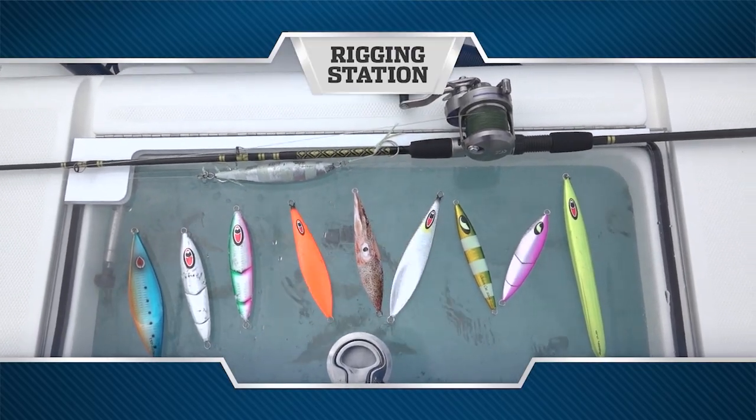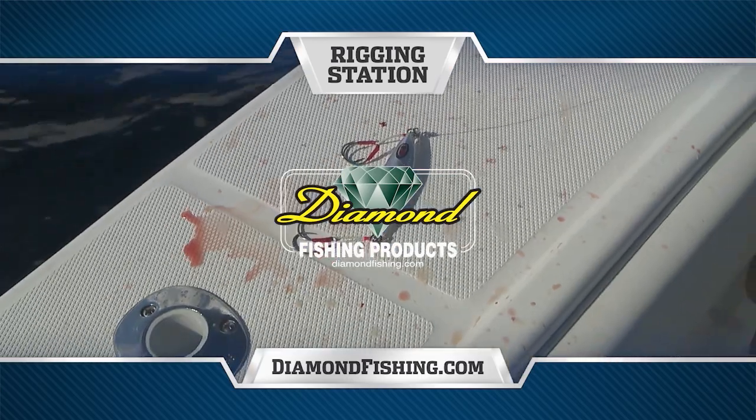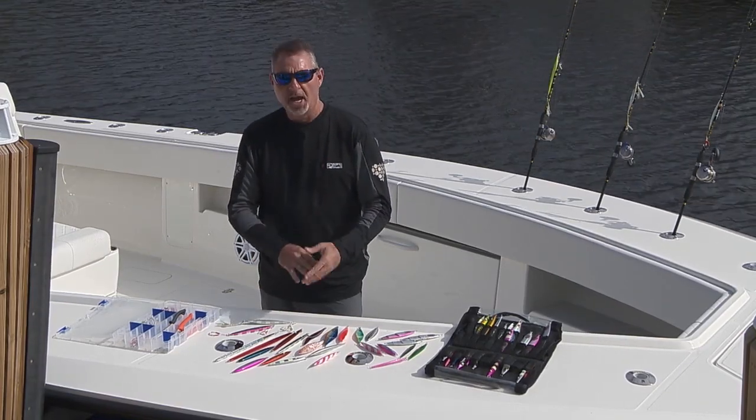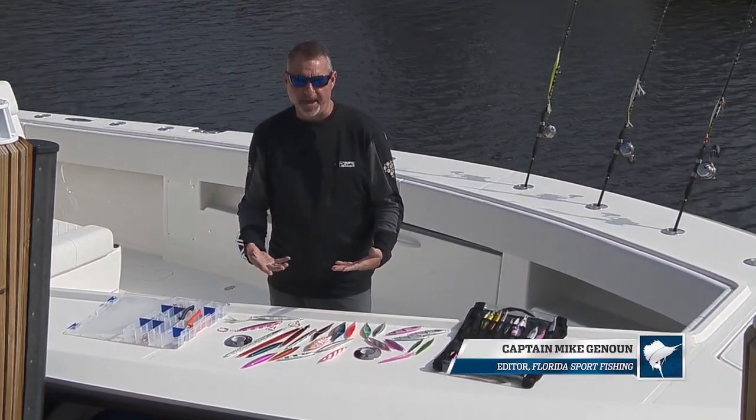Rigging Station, brought to you by Diamond Fishing — the finest monofilament, fluorocarbon, and braided fishing line. Jig selection is one of the biggest challenges when it comes to slow pitch jigging because there are just so many options out there.